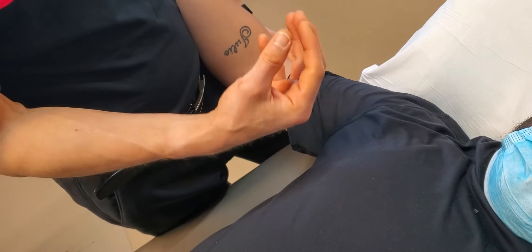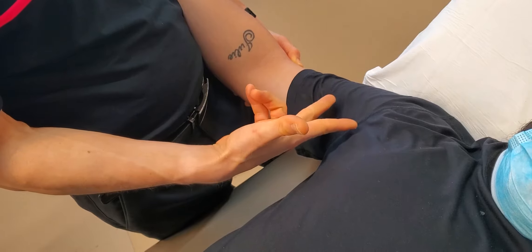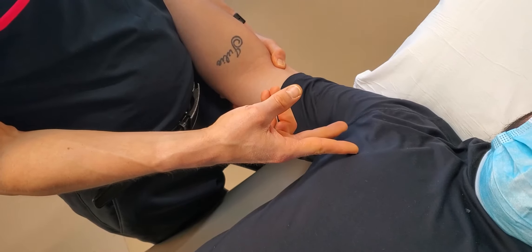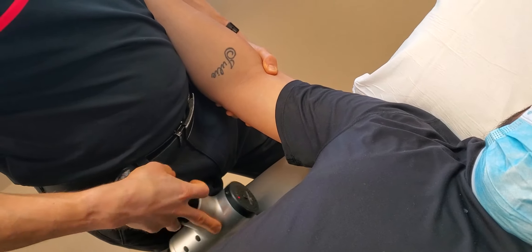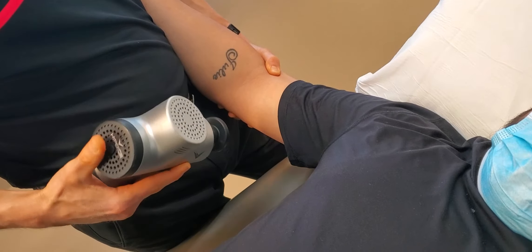Nerves like three things: they like movement, they like space, and they like blood flow. With this treatment, we're going to be trying to apply at least the blood flow and the space component. We're going to be using a little bit of a stretch that helps with the movement — that third element. And then we're going to be working ourselves down the neurovascular bundle track.